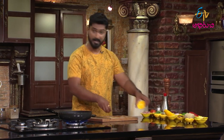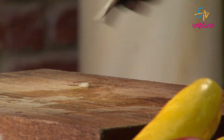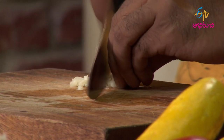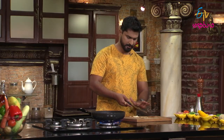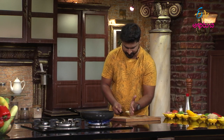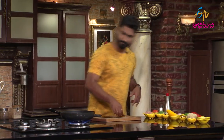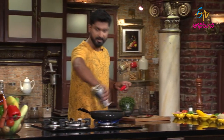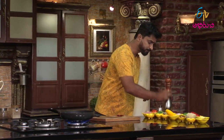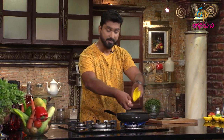Then chop the garlic. Let's go to the pan — let's fry the chicken first. When we fry the chicken, we will add garlic and onion. We will fry the chicken first, then add the remaining ingredients.